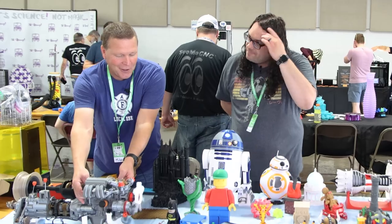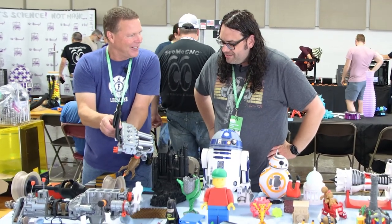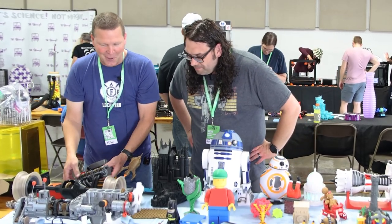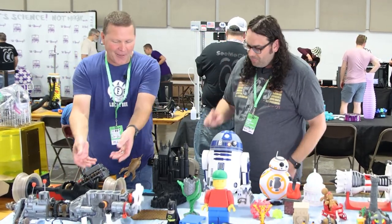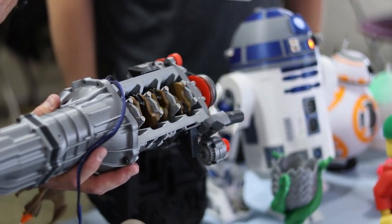It comes apart so you can see the valves on the bottom, just like on a real engine. You can see the cylinders moving up and down. And it's all magnetic — you just pulled it apart while it was going and set it back on there. And then you can flip it over. That's the favorite part.